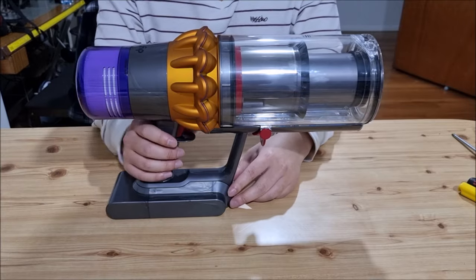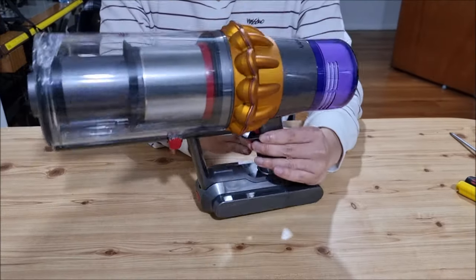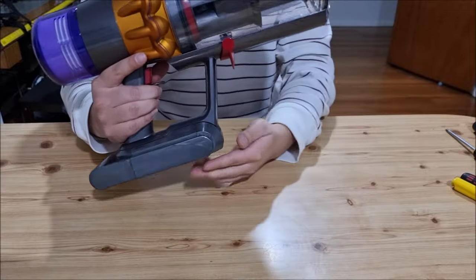Here we have a V15 Detect. I'm going to show you how to open up and disassemble it. So this is the V15 Detect.